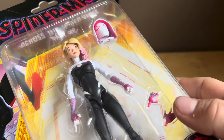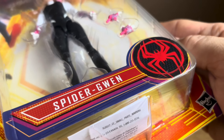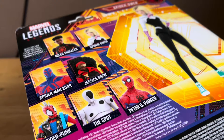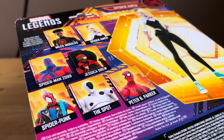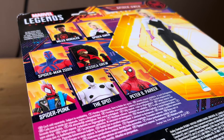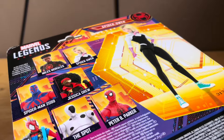Spider-Gwen and Gwen Stacy in the packaging right here, looking pretty sick. Here's the Spider-Man Spider logo right there. Back of the pack, all your figures available: Miles, Spider-Gwen, Spider-Verse Part 2, Jessica Drew, Spider-Punk, The Spot, and Spider-Ben Parker. They all are in the packaging.